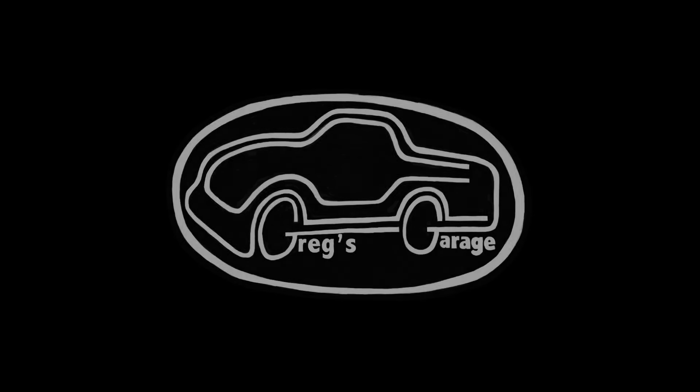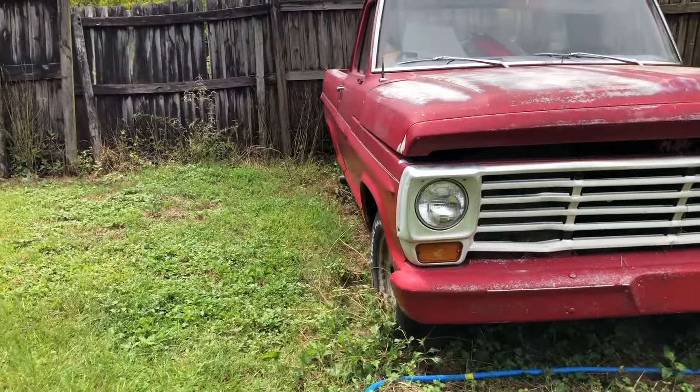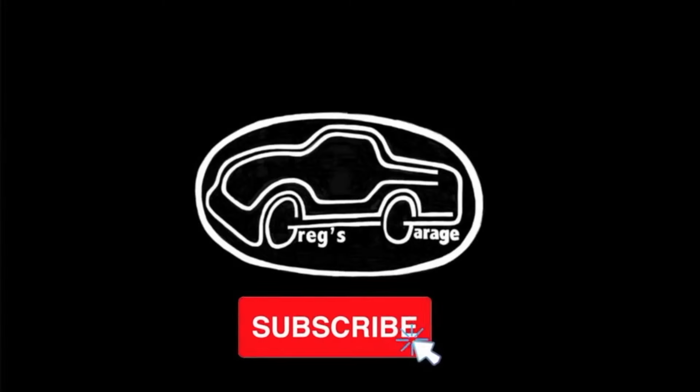Welcome to Midlife Customs at Craig's Garage. In this video I finally start working on my new project, the 67 F100. If you like working on cars and watching DIY videos then you should hit the subscribe button because that is what I post on this channel.